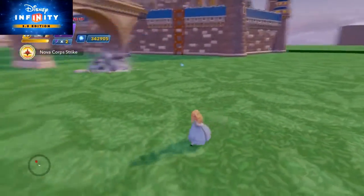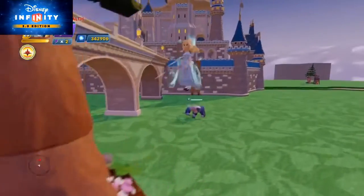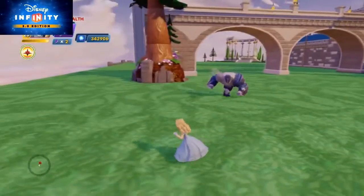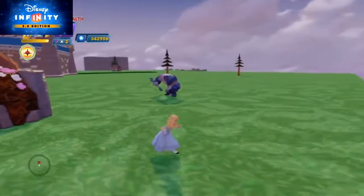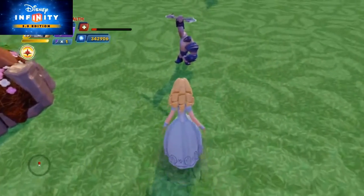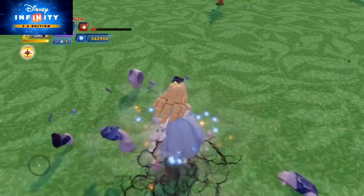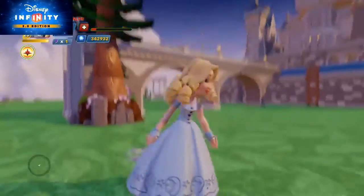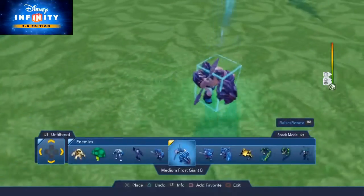This is her special move — I think this is probably the coolest special move in Disney Infinity. I haven't seen one that's cooler; it's probably my favorite. She actually has two kinds. If you eat the mushroom she'll turn big like in the movie and stomp on her enemies and absolutely obliterate them. That guy just got destroyed.